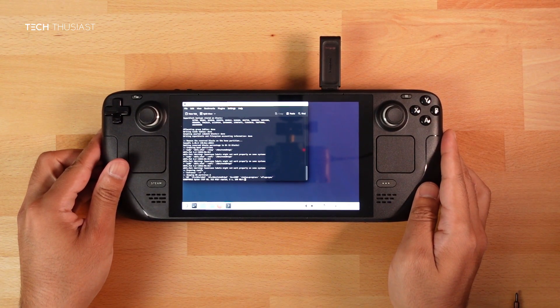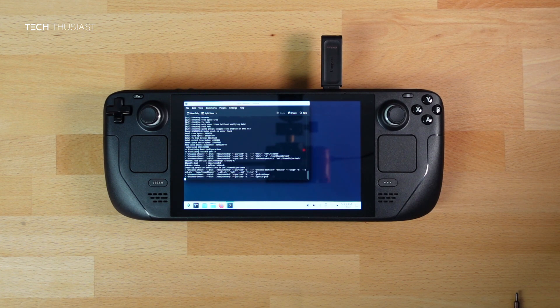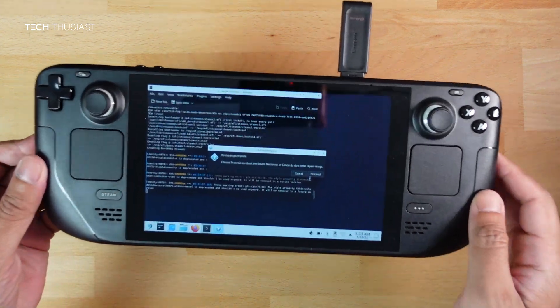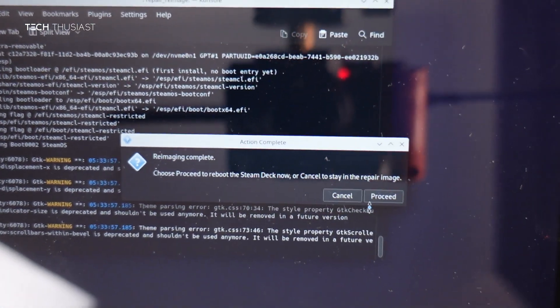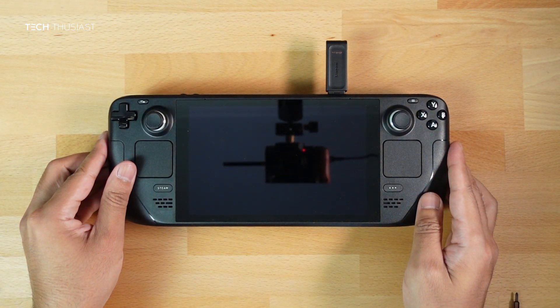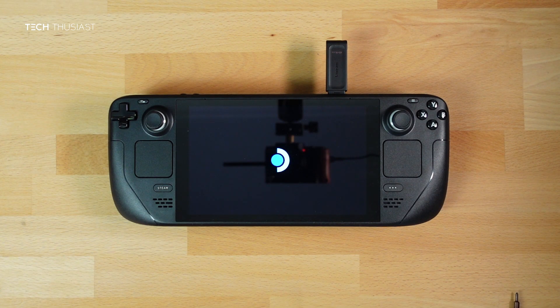Once you get the second prompt saying re-imaging complete, tap Proceed for it to restart the Steam Deck. When it reboots it will take a bit of time.